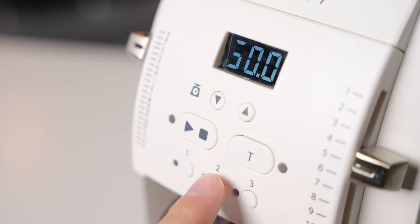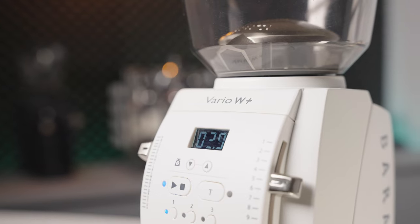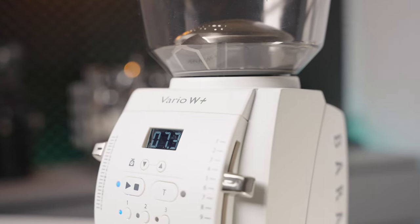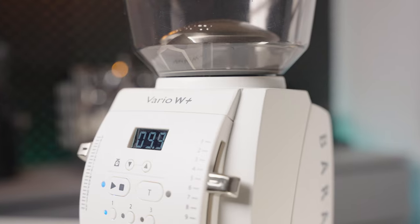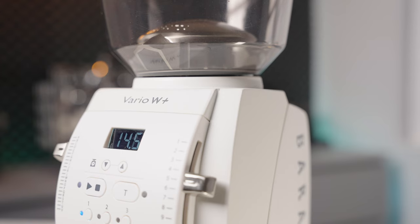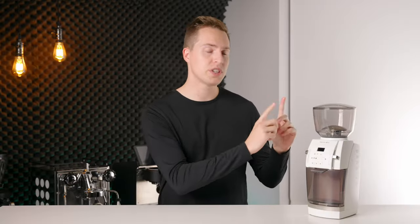The Vario W Plus integrates a scale under the grinding chamber to make consistent and carefree dosing an absolute breeze. People who love this system really love this system and for good reason. It's able to measure not only the weight but also takes into account the grinding rate, so that after a few doses it learns to stop the burrs early so that the final weight lands almost perfectly on the number every single time. If you're using a full-sized hopper that is full and you're dosing for pour overs, this is quite simply one of the best systems around.